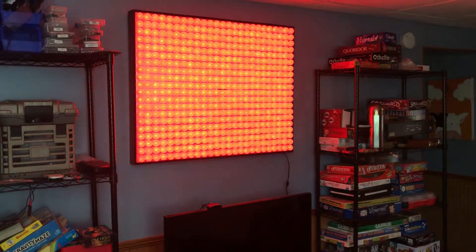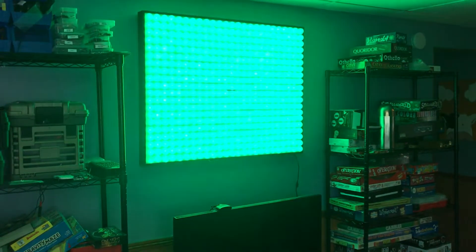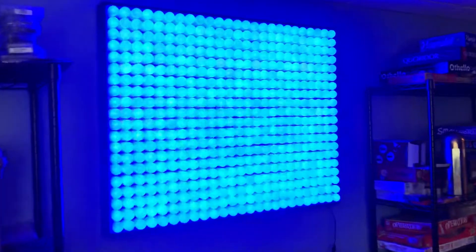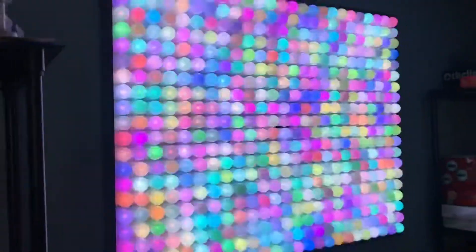It has a number of different patterns. I've only written a couple so far, but I can basically make it do what I want it to do. It's a 25 by 20 grid of RGB ping-pong ball lights. Super fun.